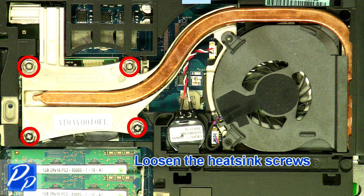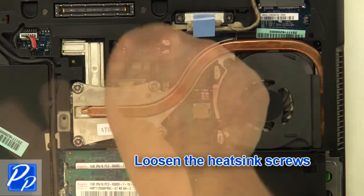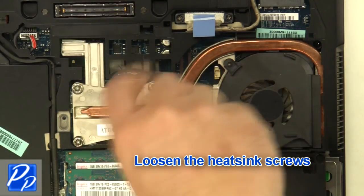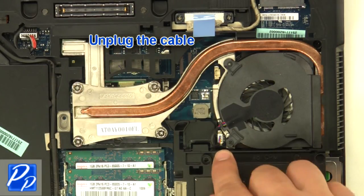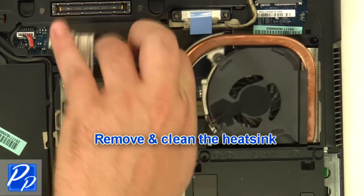Loosen the heatsink screws. Unplug the cable. Remove and clean the heatsink.